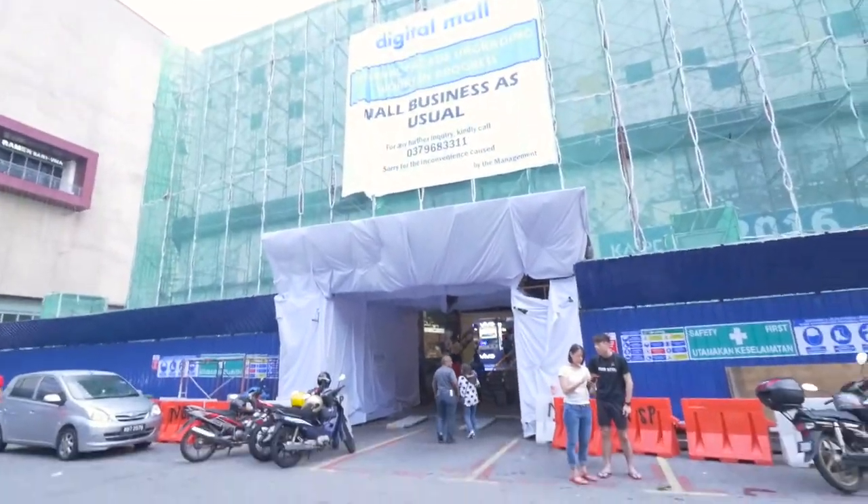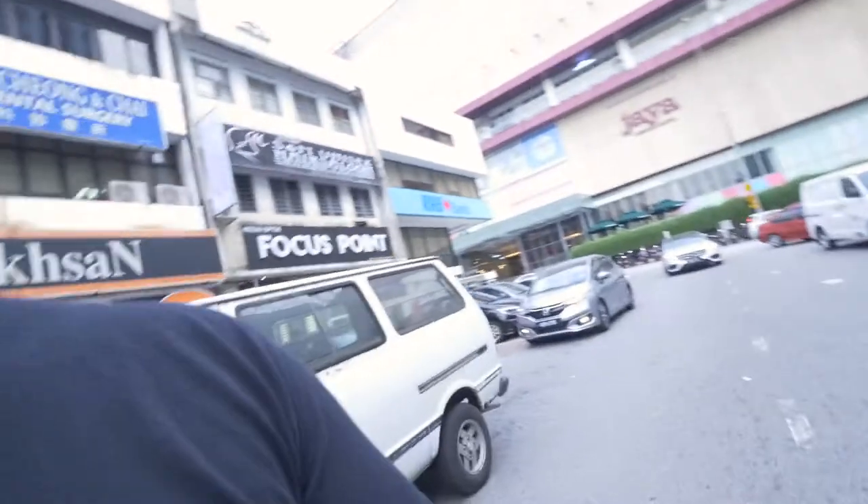Hello, today is the 22nd of March. I'm now in the BJ area, a place called Digital Mall. I'm here to grab my new tripod — and look at this. Most businesses are as usual.